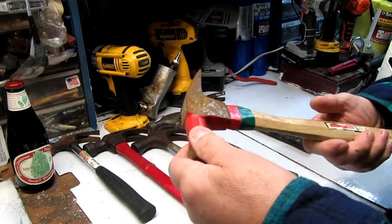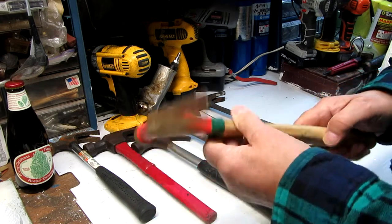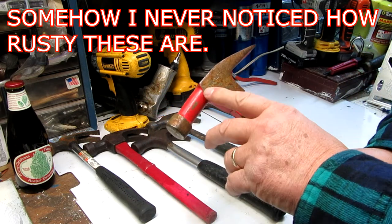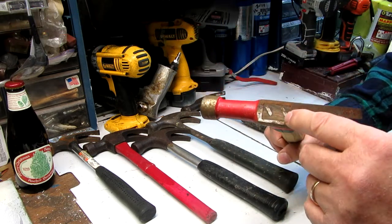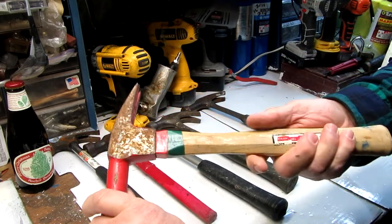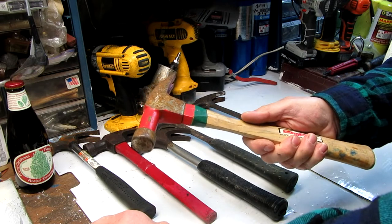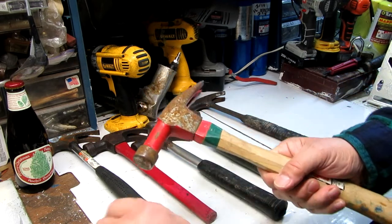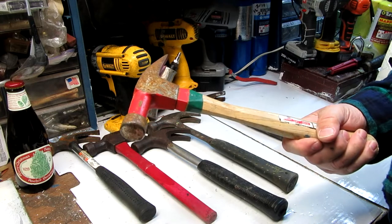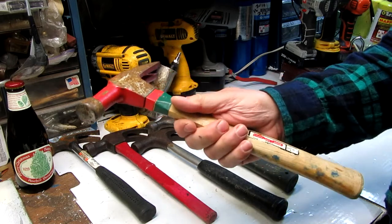Here's another one — it looks fairly new because it hasn't been used that much. This is a Channel Lock framing hammer; you can see it here. It has a wood handle with wedges, and by the color of the wood you can tell it hasn't been used much. This one has been my staple hammer that I've kept on the belt at work. It was fortunately on the belt while I was using other hammers from the toolboxes.